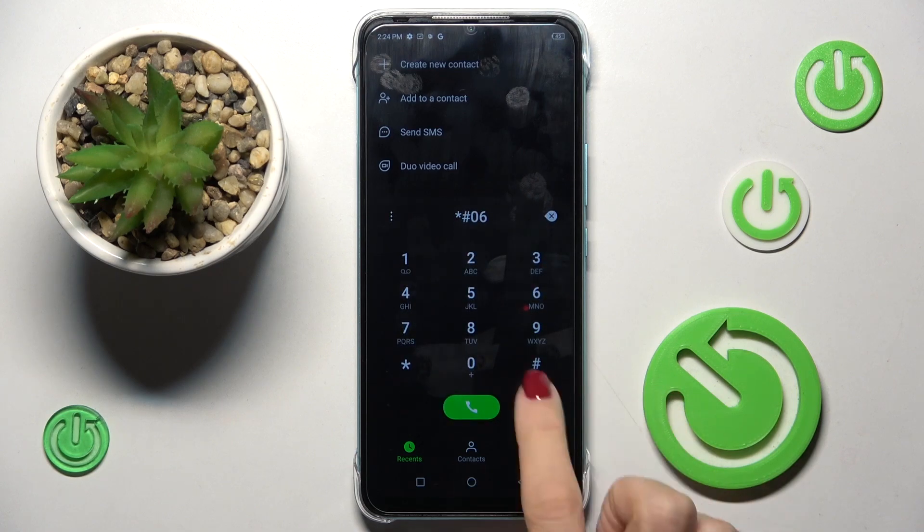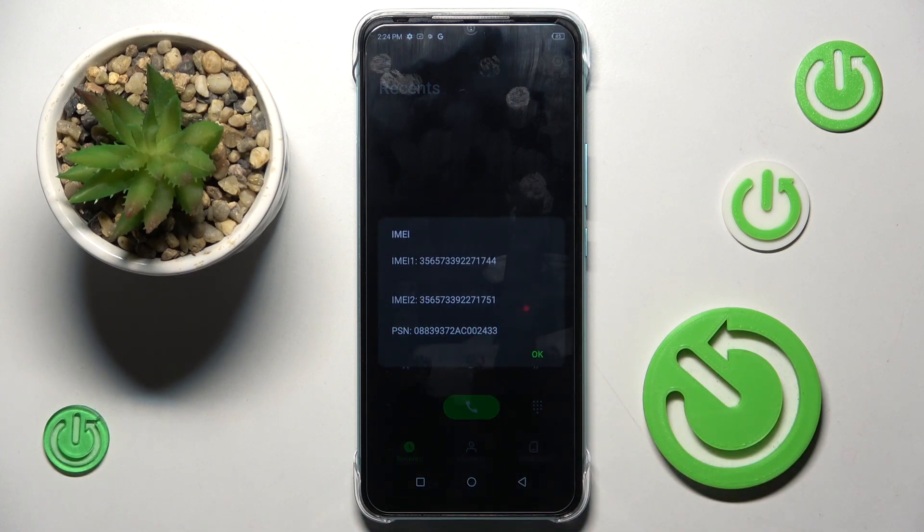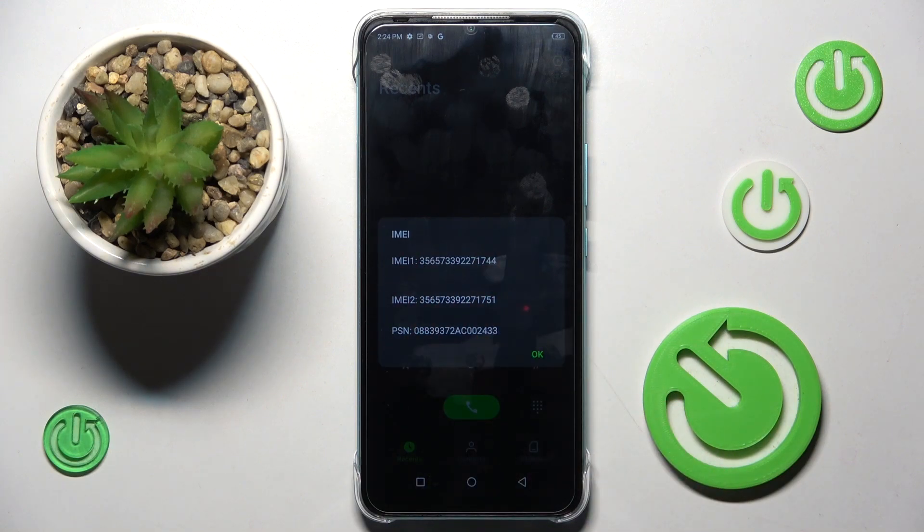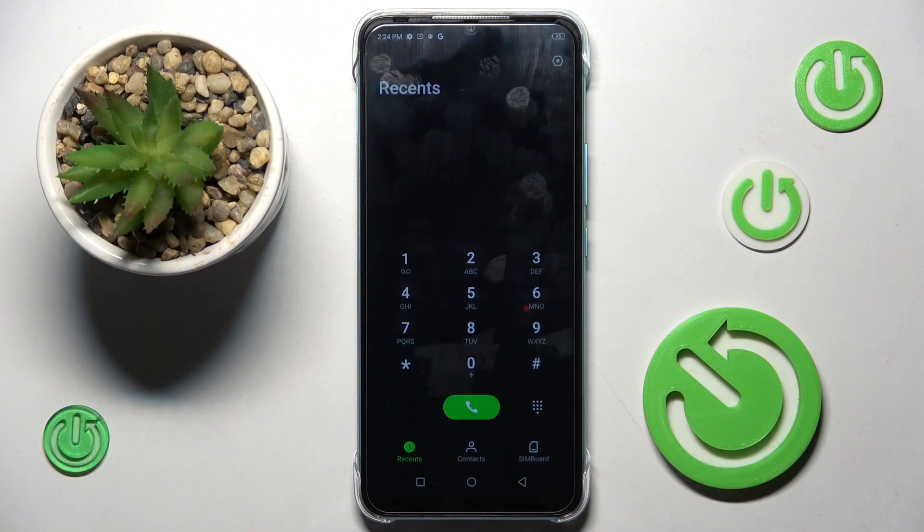Let me enter it one more time: 0-6 pound. And as you can see, this one will provide you with device info — the IMEI and serial number are located right here. To close it, tap on OK and that's it.